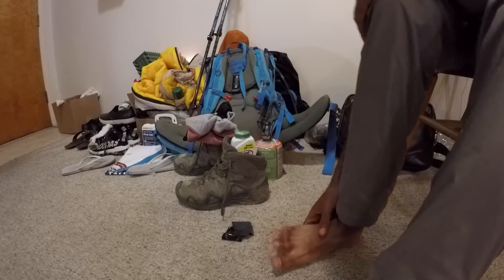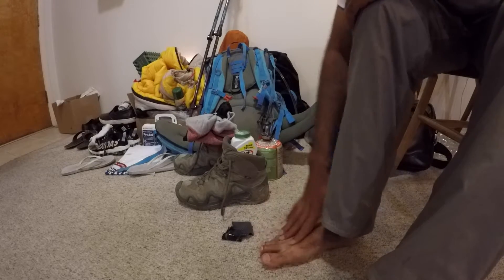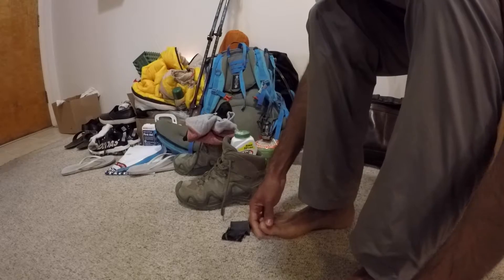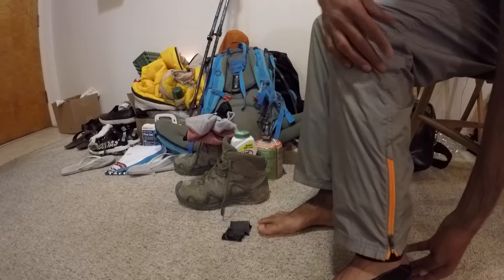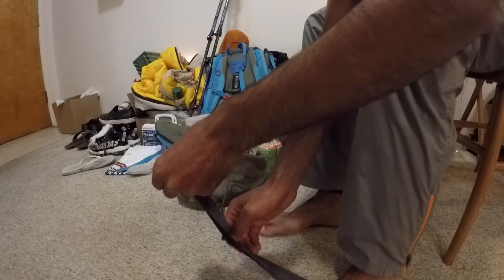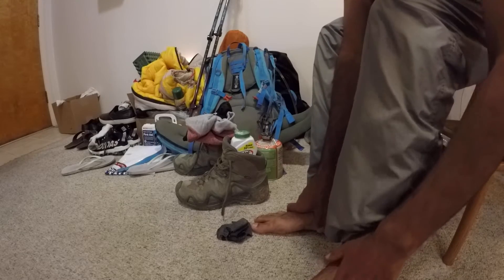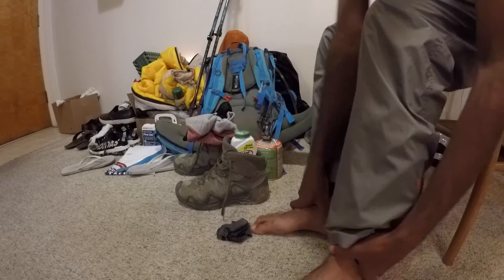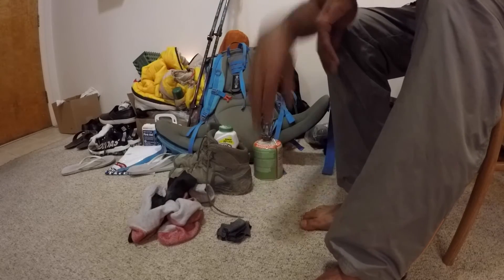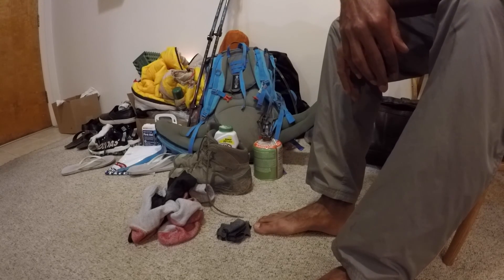I don't have any blisters or bruises other than my toes hurting a little bit from slipping through the snow. But other than that, it's awesome — after 20 miles and about 12 hours of hiking, my feet are dry and they don't smell. Stay tuned for more such videos, please subscribe, and let me know what kind of videos you want to see. Thanks a lot!